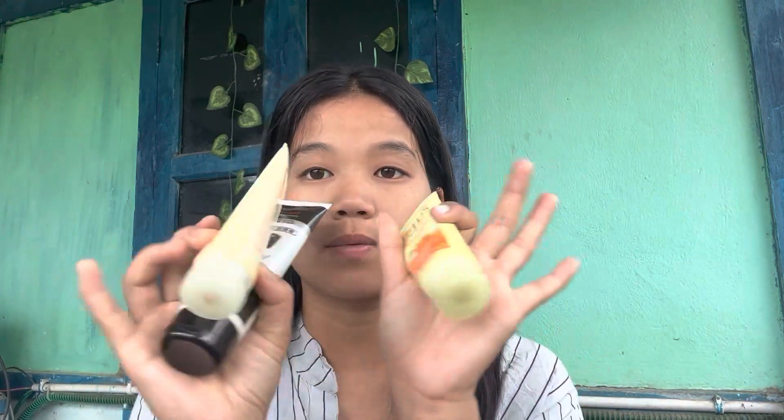Hey guys, welcome back to my channel. In today's video I want to share my face care routine with you guys, which I don't always do. I do it once a week, sometimes two times. Today I am going to share my routine with you guys and show you what I use on your face. I am going to use three products.